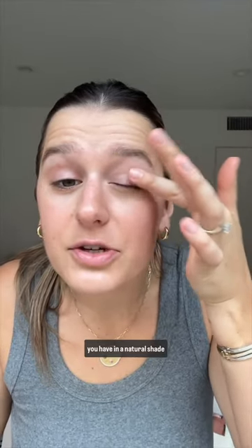Now for your eyes — I really love these because once again, so easy. We're just gonna draw. Look how uneven and sloppy that is — it's fine, just blend it out. Then I like to use a shimmery color on my lid. Literally any eyeshadow you have in a natural shade will work.